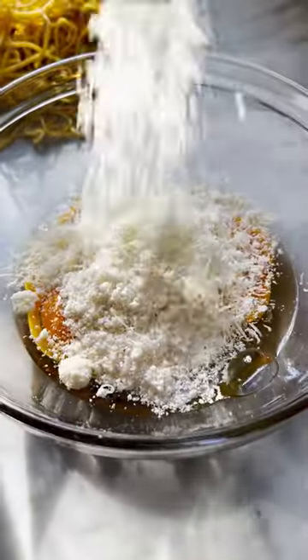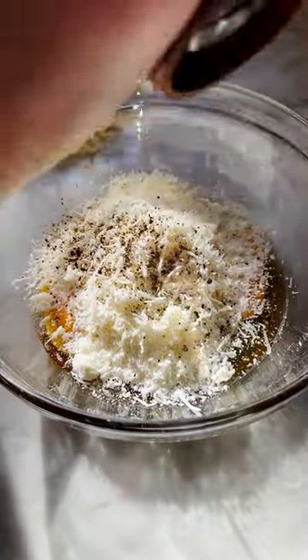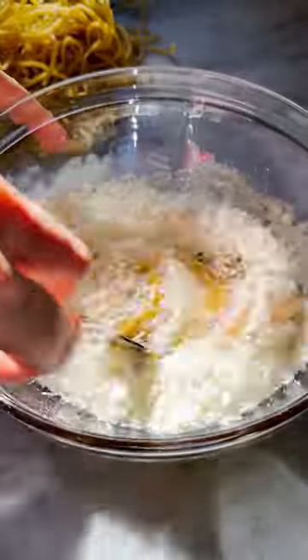Spaghetti carbonara is one of my favorite recipes to make when I'm in need of a little Italian flair. First things first, I'm using freshly made spaghetti because we're worth it. Then make yourself an egg slurry with eggs, freshly grated cheeses, salt, and pepper, and stir that until it's really, really well combined.